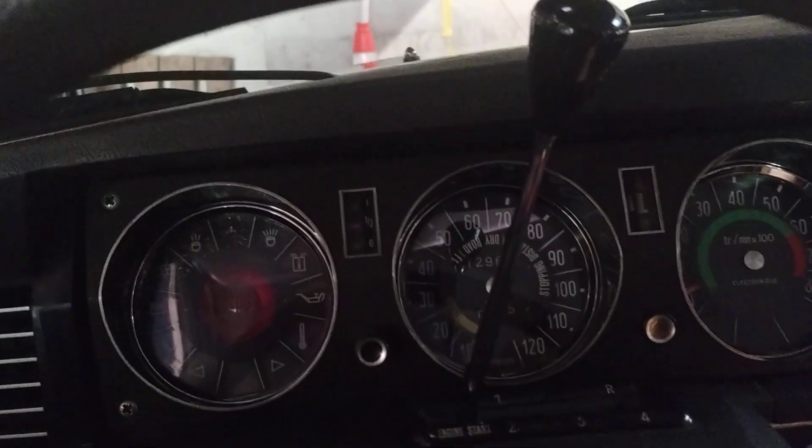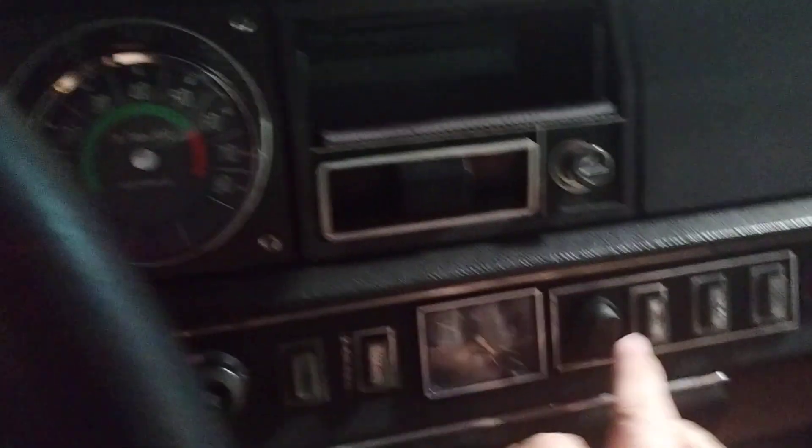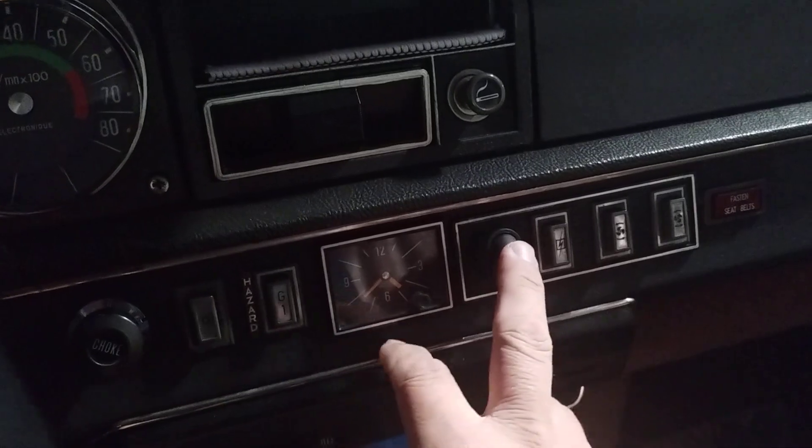Cold start of my restored Citroën DS21 Citromatic. Turn the key. An electric fuel pump was added for starting to make it easier when it's been sitting for a while. Give it a couple of pumps, pull the choke.